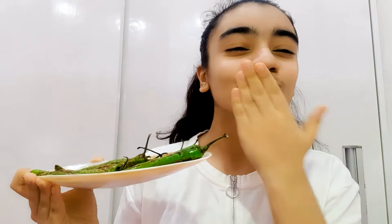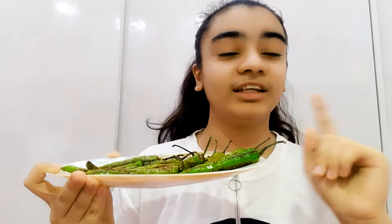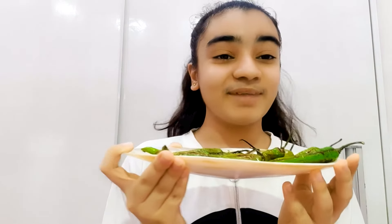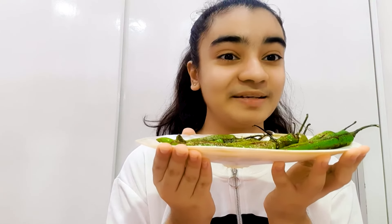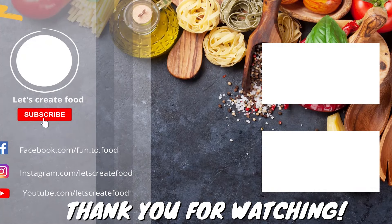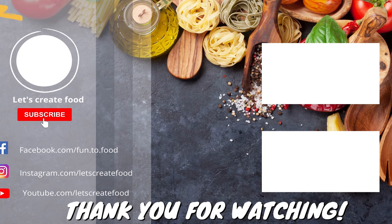I always tell you that there are so many recipes — if you don't try them, then it's very bad. Try it and tell me what you like. Subscribe, share, whatever you can do. I will try it with this special achari mix.